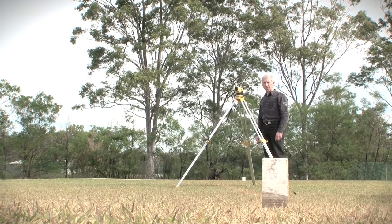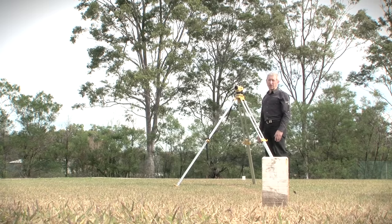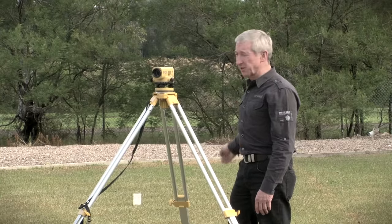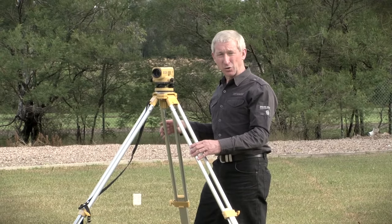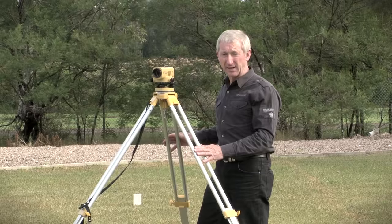To carry out the two peg test, I've placed two pegs in the ground 16 metres apart. The first one in front of me, eight metres away, I'll call point A, and one eight metres behind me, which I'll refer to as point B. I've set up and levelled the automatic level over the point equidistant in the middle of those two pegs.